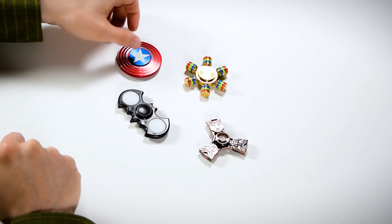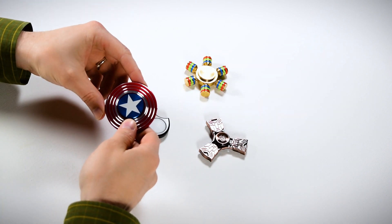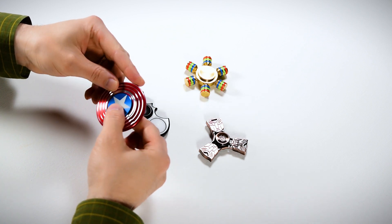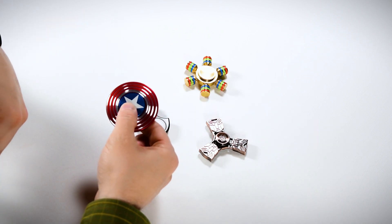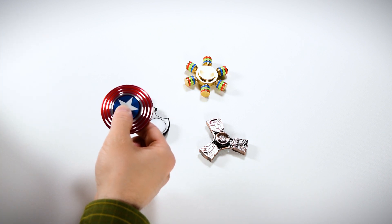We're going to take a quick look at each one of these. This is the Captain America one. It is an aluminum build, has a pretty good feel, and is a little bit lightweight. When you spin it, you can actually see the pattern moving depending on the angle you have it at.